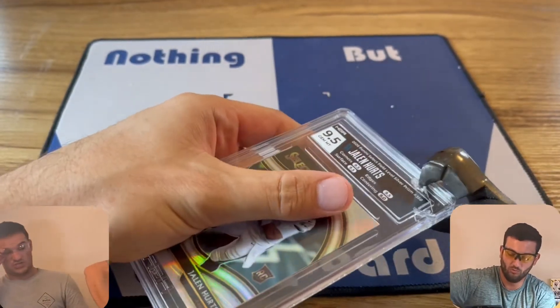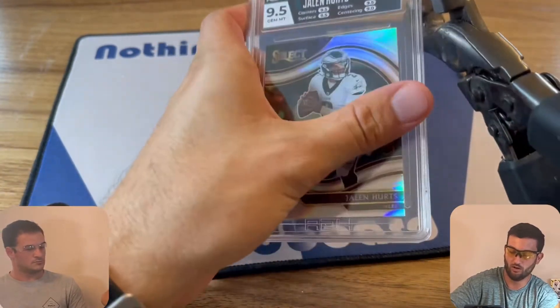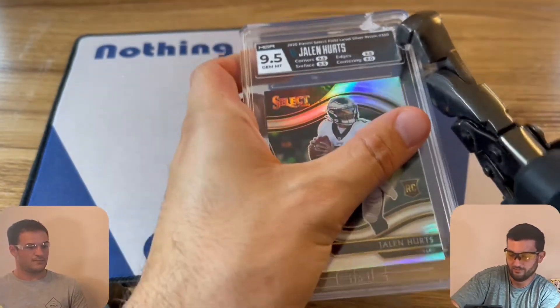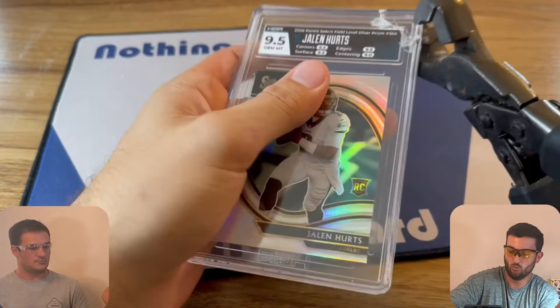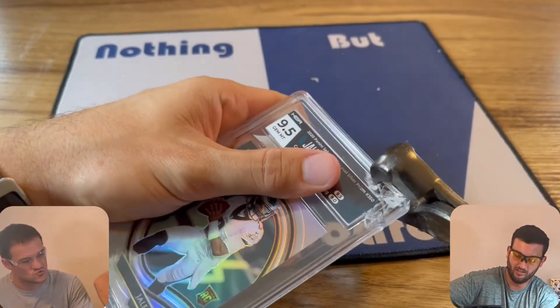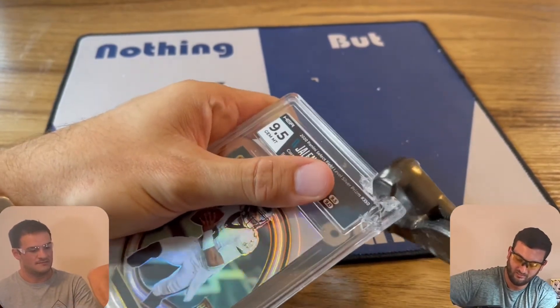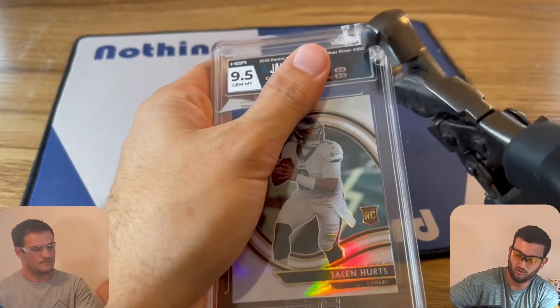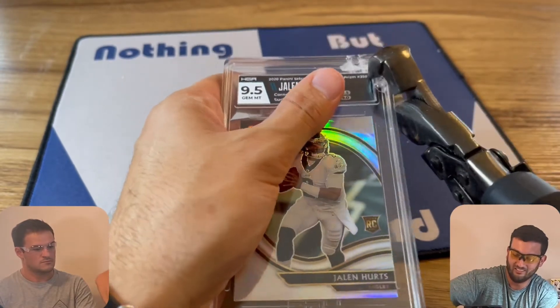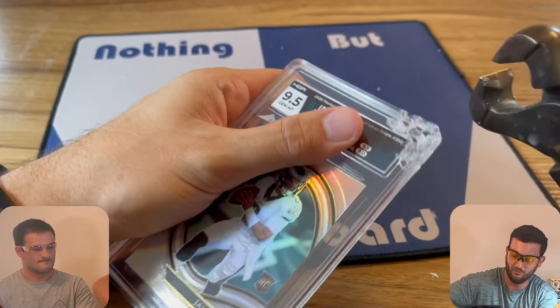I'm having to put some force into that. Watch your elbow. What we're trying to do here is break the corner off, and we're getting there. I might have to twist it a little bit. There we go — you want to hear that cracking noise. So we're going to put some more cracks into this until the edge finally goes. This is a solid slab — the CSG slabs just kind of fall apart.